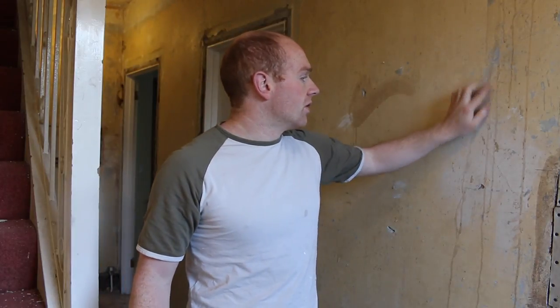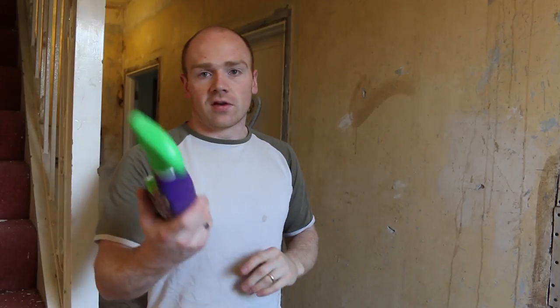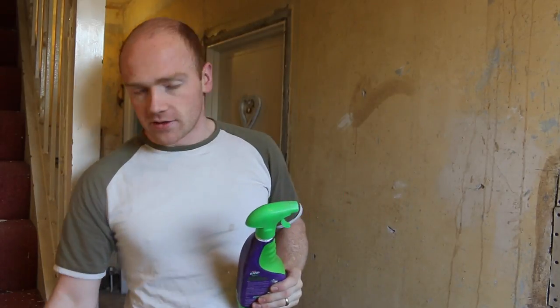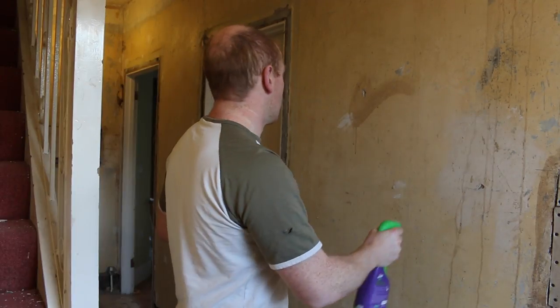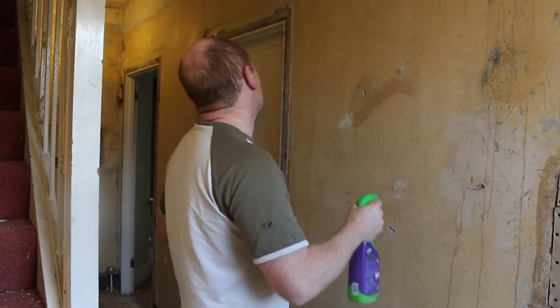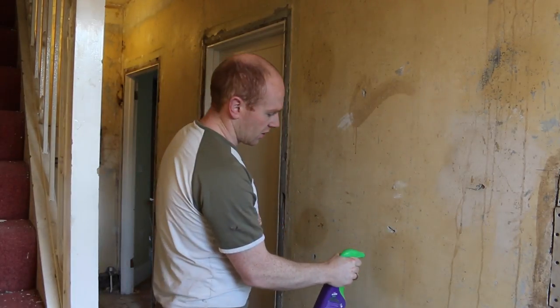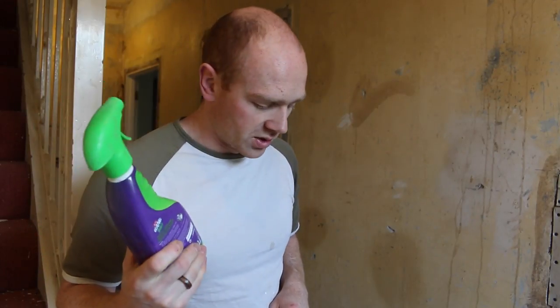That's left me with a few little bits on the walls which I want to get rid of before plastering. I'm just using an old kitchen spray bottle with hot water and some more fabric conditioner. After a minute or so I can go around and scrape those bits off and we'll be done. So there's your little top tip — just shows you don't have to have fancy tools; a bit of fabric conditioner or even dish soap will probably do the job.